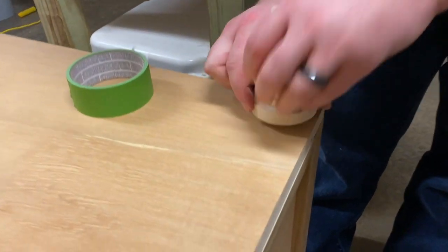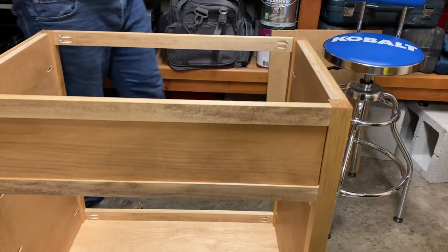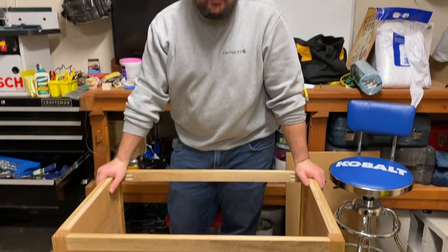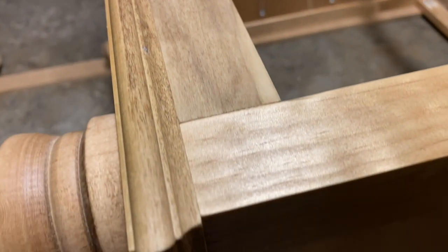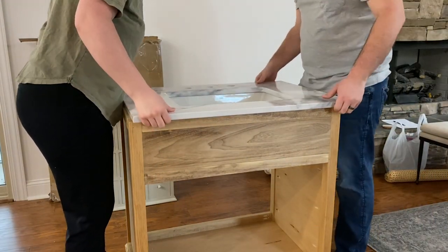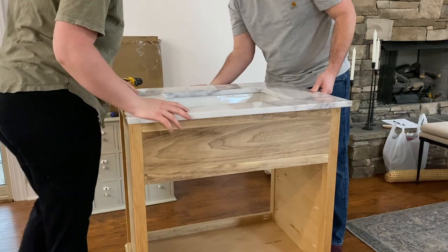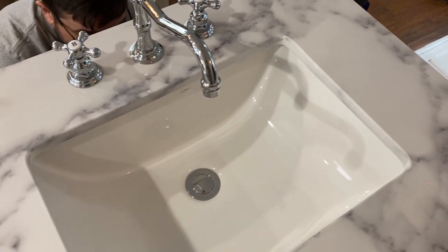The bottom is all attached now — we are going to twist on the feet, and here is a quick look at how it has already come together. Next we dry fit the top of the vanity so that we could properly measure out to ensure we were getting the same overhang on each side, front and back, and made a pencil mark so that we knew where to place it after adding the silicone.